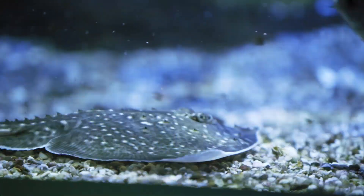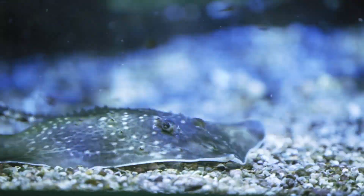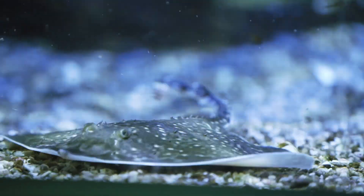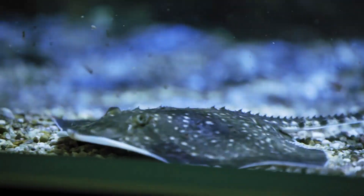We have two species of ray: small-eyed rays and thornback rays. A lot of times when people see them, they think that they're stingrays, but that's a completely different species, and our two species of ray are a lot less dangerous than stingrays.